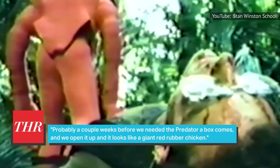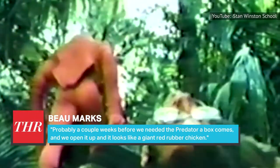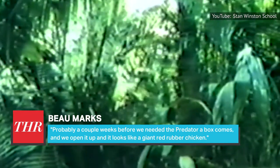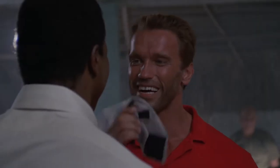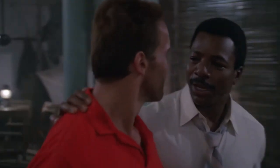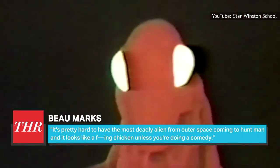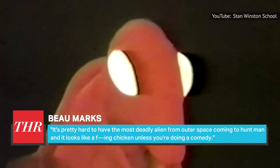In The Hollywood Reporter's oral history about the making of the film, assistant director Beau Marks explained that the team began shooting the movie in Mexico before they received the Predator costume. Probably a couple weeks before they needed the Predator, a box arrived — and when they opened it up, it looked like a giant red rubber chicken. Marks told The Hollywood Reporter: "It's pretty hard to have the most deadly alien from outer space coming to hunt man, and it looks like a f***ing chicken unless you're doing a comedy."